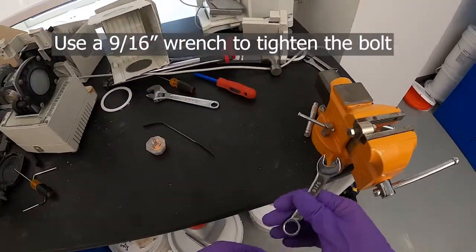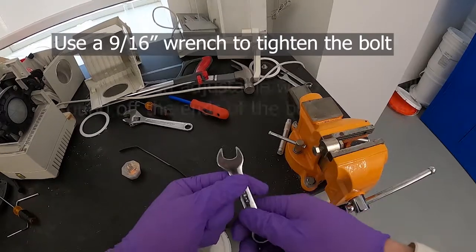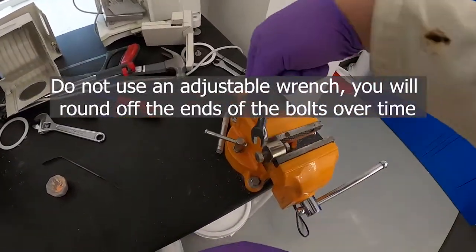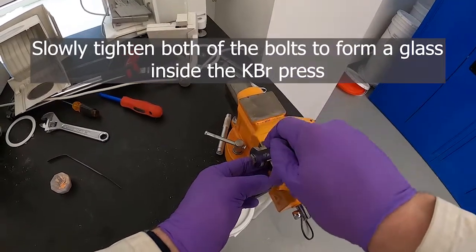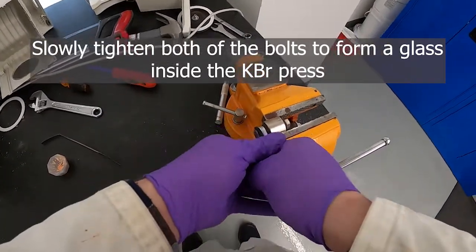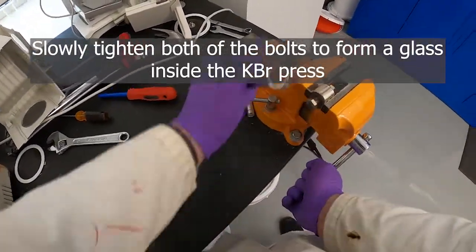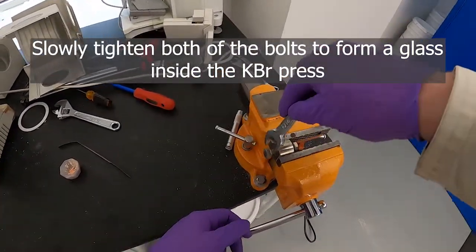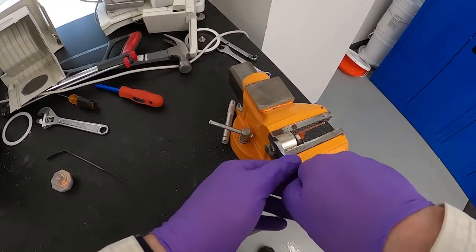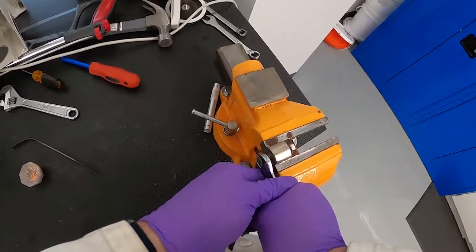Clamp it in there nice and tight. These bolts are 9/16 head size — it's important to use an actual wrench and not an adjustable wrench, because this kind will round off the bolts and then you won't be able to use them anymore. Once that's in there, tighten the bolts. You essentially want to use your body weight to get the press a little bit tighter — I'm pushing on that just about as tight as I can.